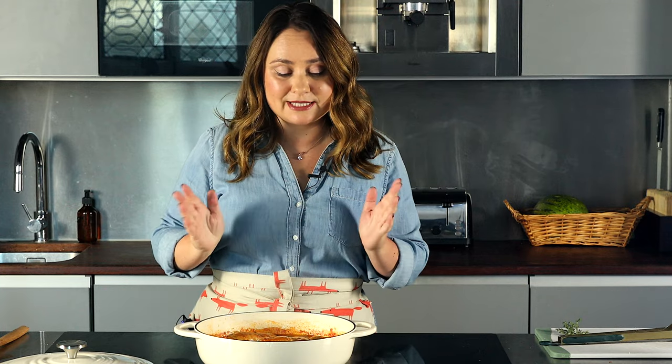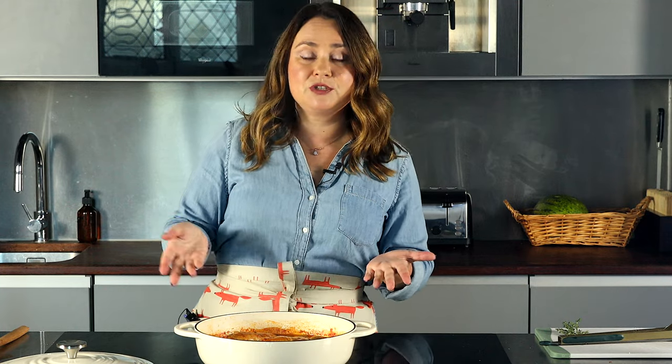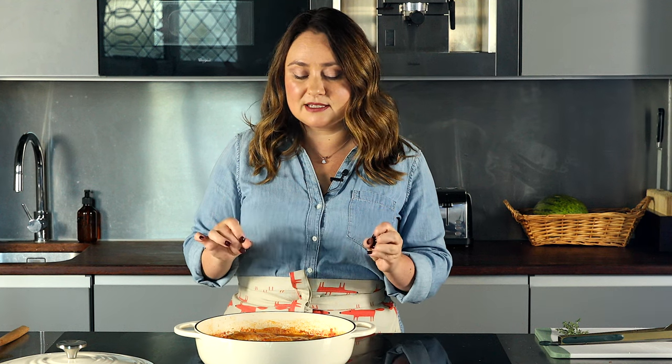If you're wondering what to serve this with, I would absolutely recommend serving this chicken chasseur over mashed potatoes — just imagine that sauce poured all over the potatoes, it's like a gravy. If you don't like potatoes, you can do rice or any side of vegetables. But that sauce really needs something, maybe crusty bread on the side.